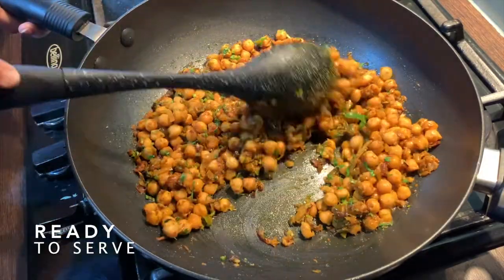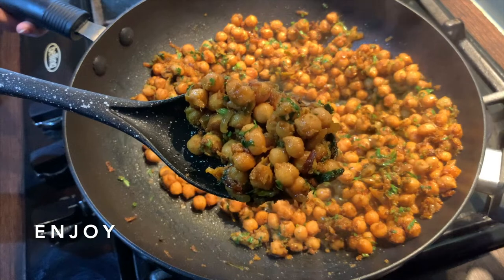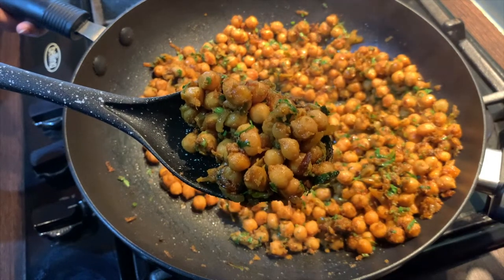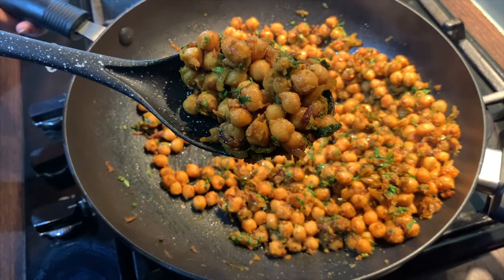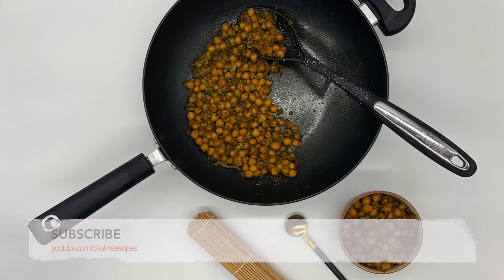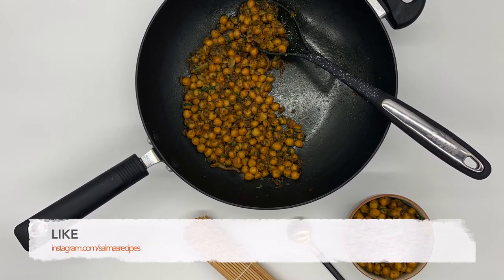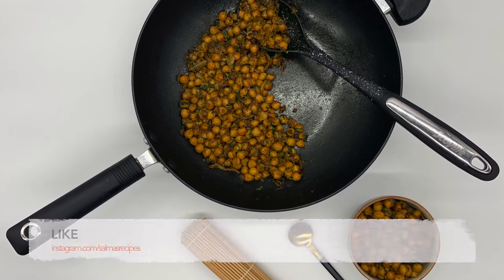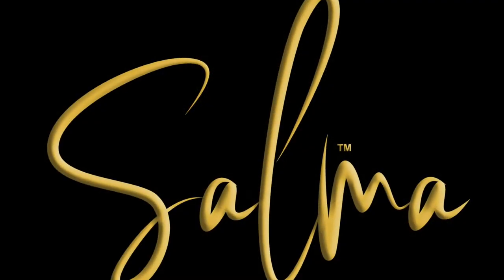The chana curry is ready. I hope you enjoyed watching this video. Don't forget to subscribe to my channel and enable notifications so you know when the other Ramadan recipes are ready.